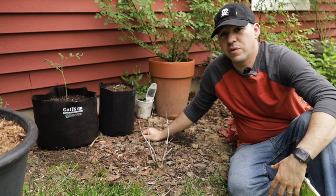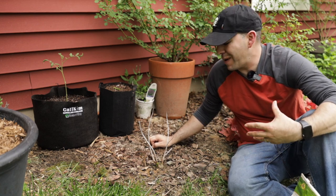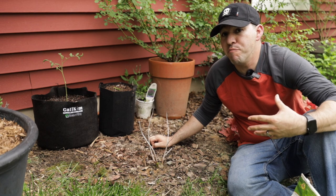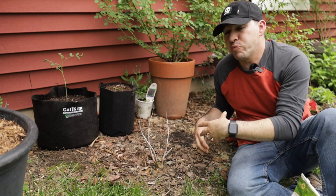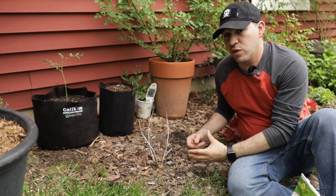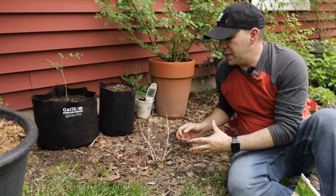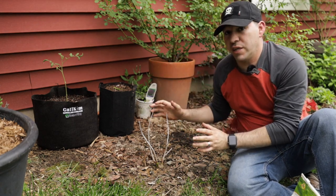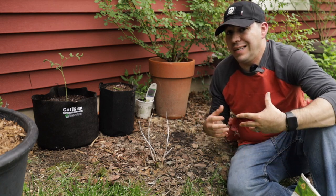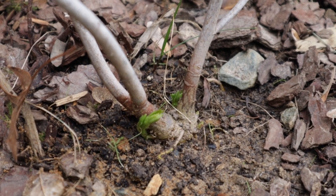If you've never grown a hardy hibiscus or dinner plate hibiscus before, you're probably wondering if your hibiscus is still alive around this time of year. We're in zone 7b, and for the most part, if you have an established hibiscus, you're going to have a lot more woody growth on it that you may need to prune back. This one has only been established for about eight to nine months since we planted it, and a lot of the concerns are around whether it's still alive. Around this time of year you're going to start seeing a lot of new growth shoot up.